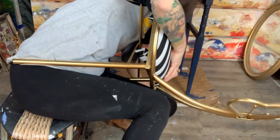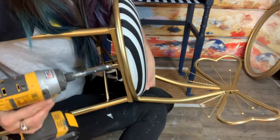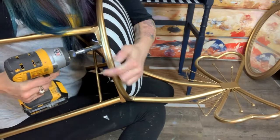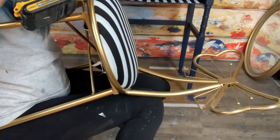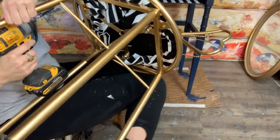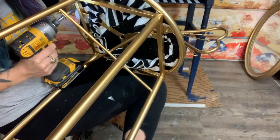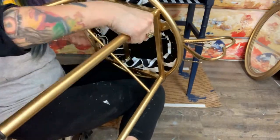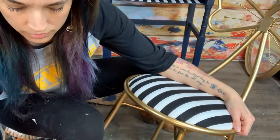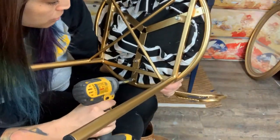I'm going to grab my screws and try to hold everything in place at the same time. Once I get one in it should be okay. I'll make sure it's straight before putting in my second screw. Checking that it's on straight before I put in my third screw — yes, it stays nice and straight. Third screw goes right here, and then we'll be all done with our stool. We're getting so close!